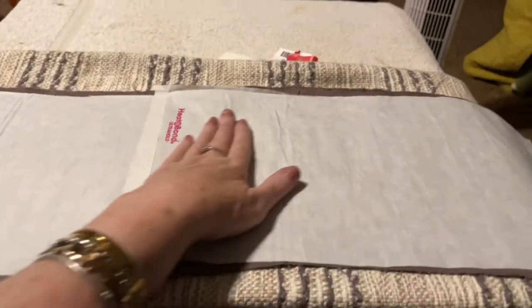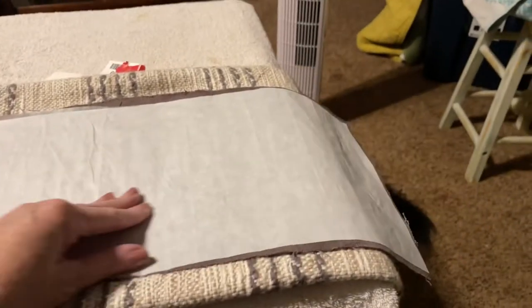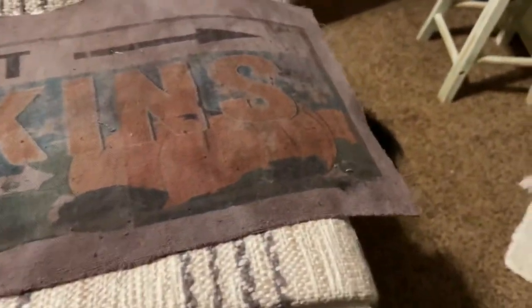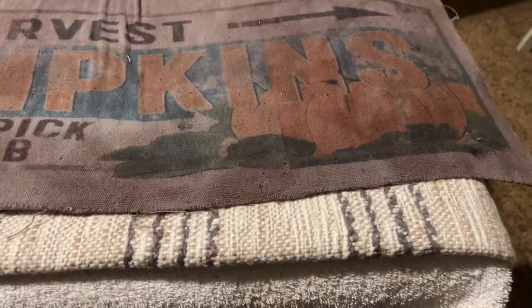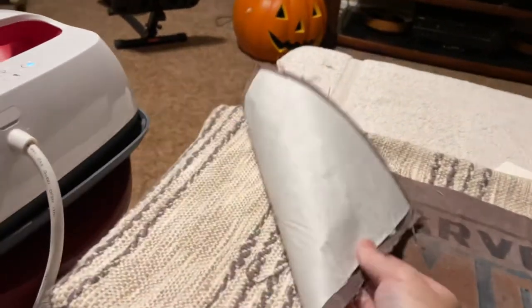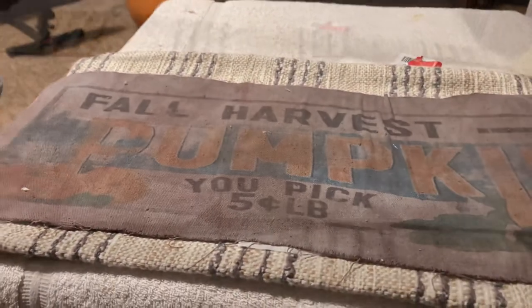We have heated the Heat and Bond — there's actually glue under there — and we've heated it onto the back of the picture that's going to go on here. Here's the slit that we sewed up, the one that was split in the dumpster, and this is what we're going to cover it with. Now I'm going to peel the paper off and glue this down — just peel the paper off, sit the iron on it, and you're good to go.